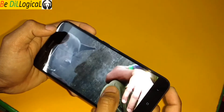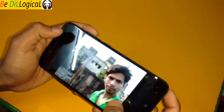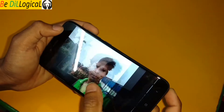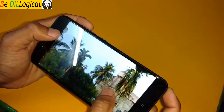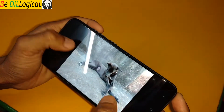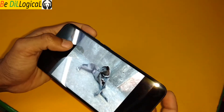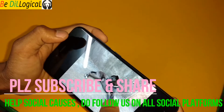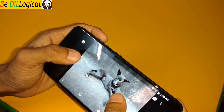The selfie camera is also decent. From the back camera you will get an idea of how it looks — the back camera was also good. I'll show some outdoor and indoor samples so you can get an idea of how the camera performs.